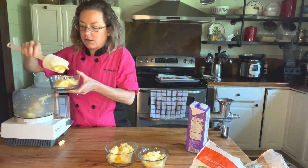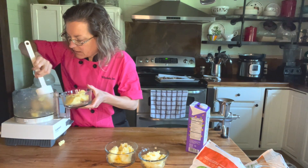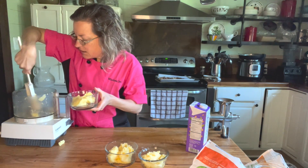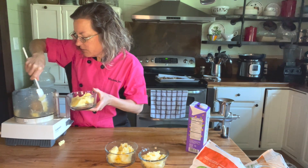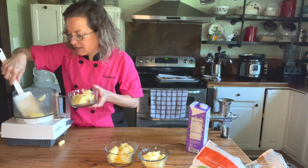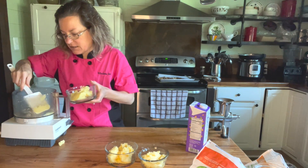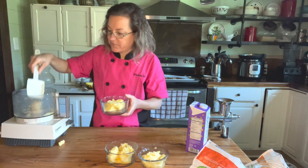Oh, it's so smooth and creamy! You can always add a banana too to that piña colada version if you wanted. It's making my mouth water. Here we are — this is a pineapple mango frozen treat. Enjoy!